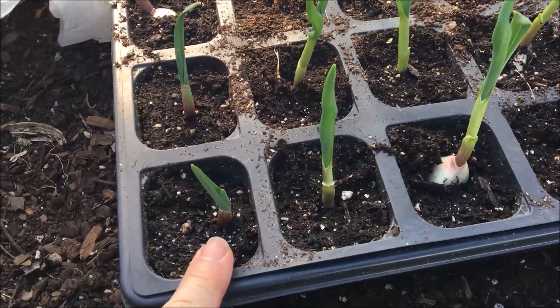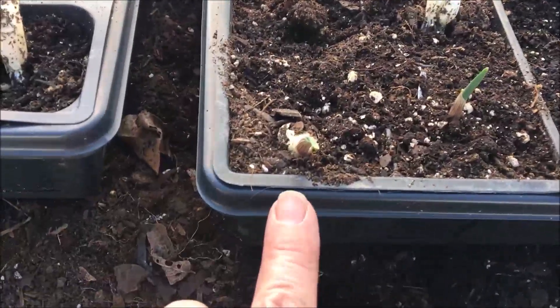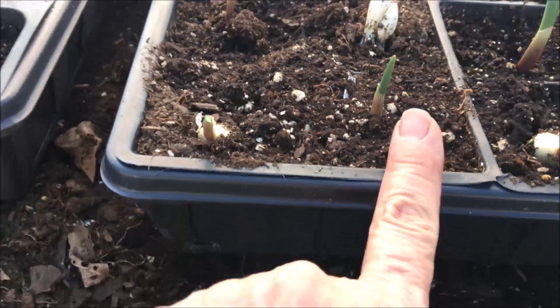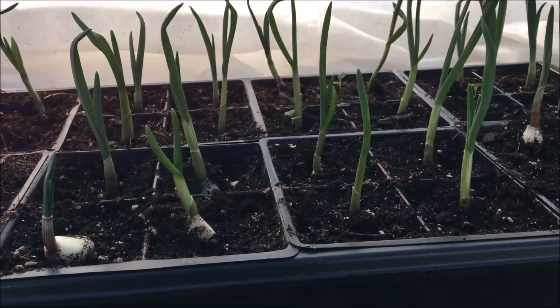Now, when I put them in, they were teeny tiny. Let's look over in this one — all of them were this size or less in height. They were just that little green coming out. And look at how well they've done in here.